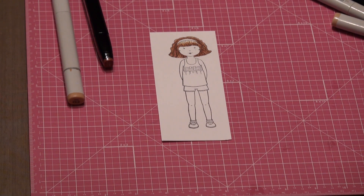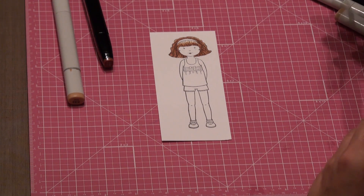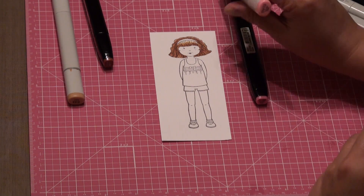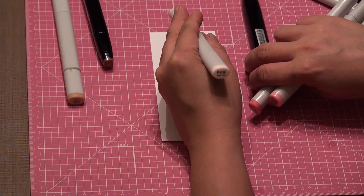Now we will be coloring this paper doll's outfit in various shades of pinks. We will be using Tender Pink from Shinhan Art, then it's RB198, we'll also be using RB13, RB14, and our lightest shade would be RB10.